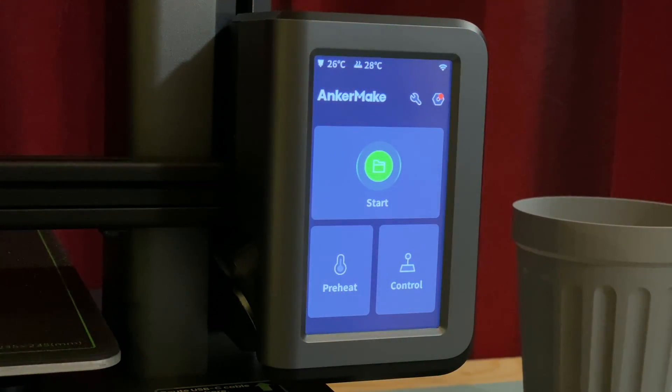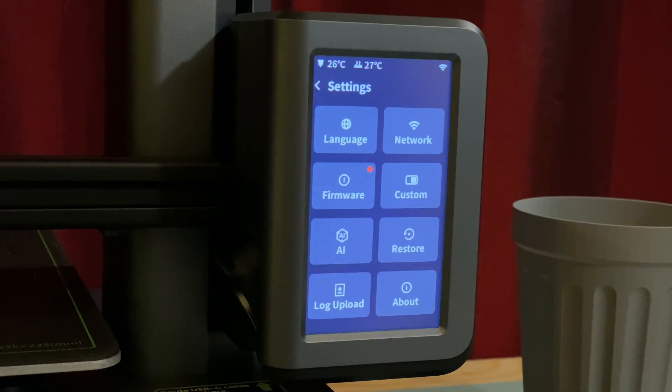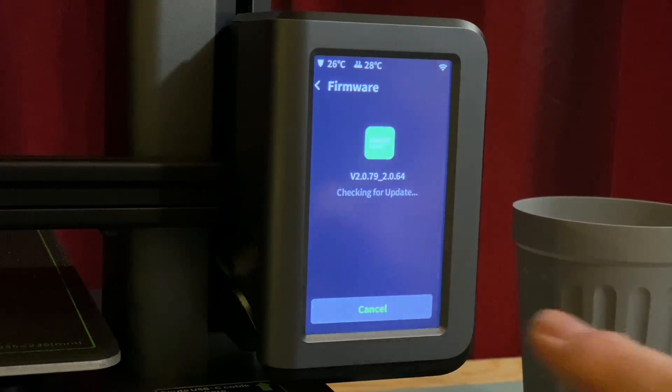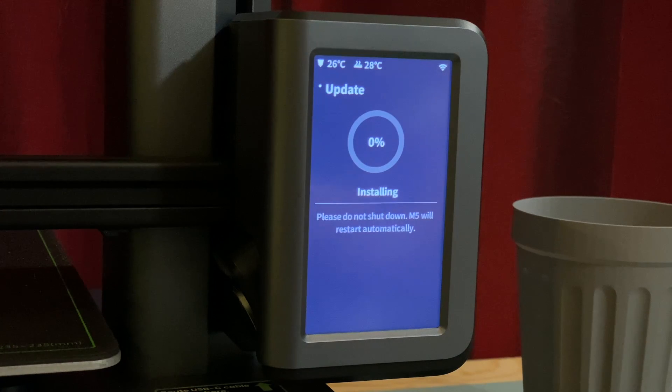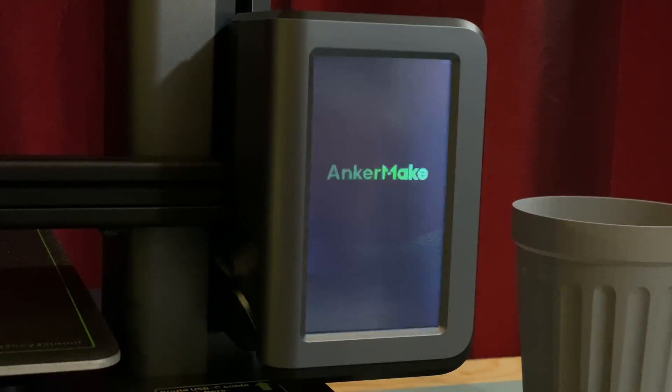I also got the opportunity to test the over-the-air firmware update feature. The printer lit up a small red indicator on the screen, and tapping it took me into the settings page where the firmware button also had a red dot. I tapped the firmware button, then the check for update button, which showed me the available firmware and let me install it. The printer downloaded the update, installed it, and rebooted — the whole process only took about two minutes and worked as expected.